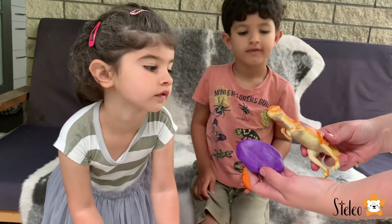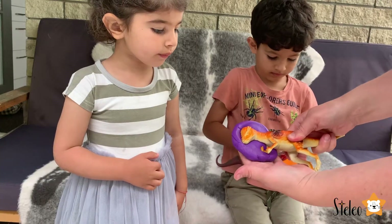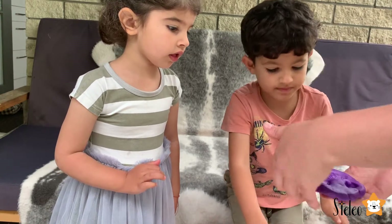Next, what we're going to do — we're going to take one dinosaur and squeeze it as hard as we can, and then gently take it out. And there was an impression of a dinosaur.